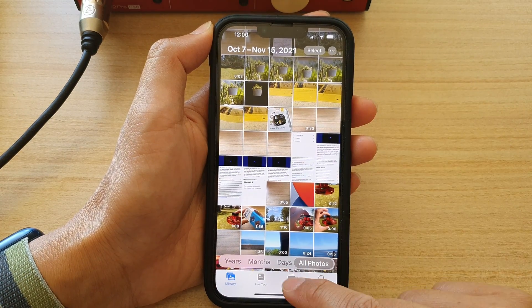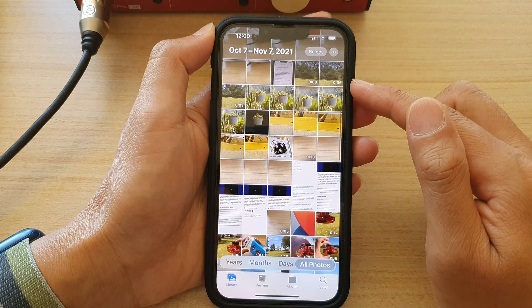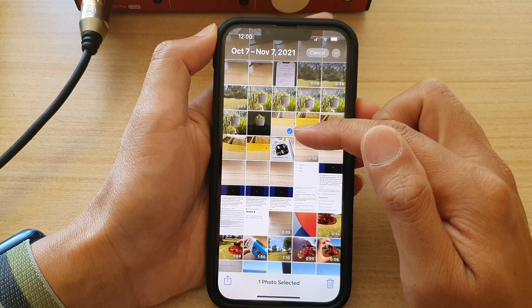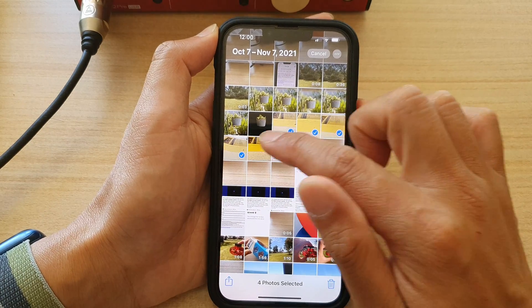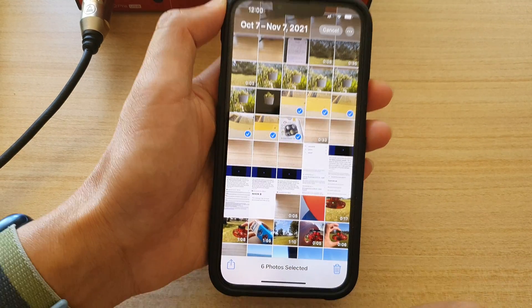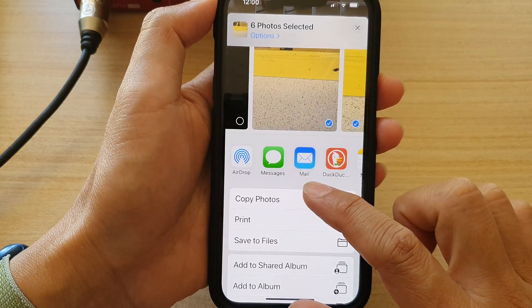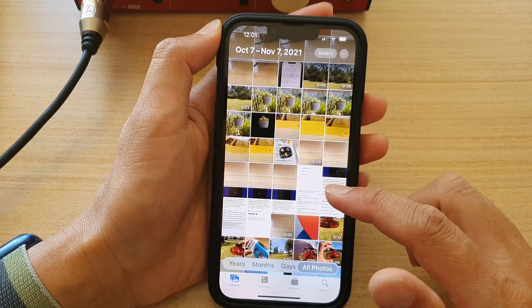In Photos, open up the albums or the photo library. To copy the photos to the clipboard, tap on Select and then select one or more photos. You can select multiple photos to the clipboard and then tap on the Share button at the bottom. From the pop-up menu, choose Copy Photos and that will copy the photos to the clipboard.